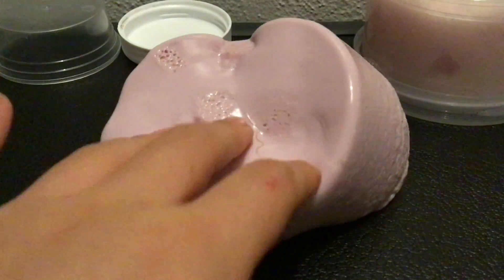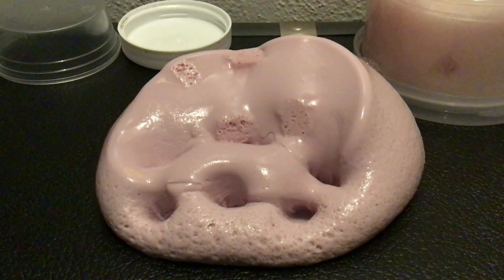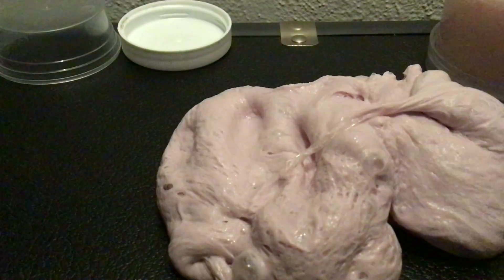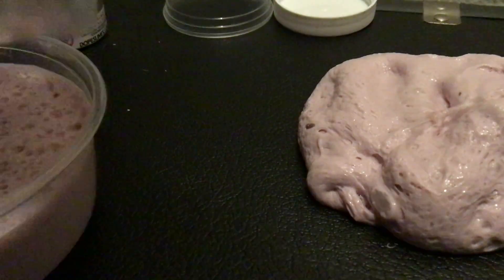This is creamy, thick, and it's really glossy. I thought it was done but I was wrong — we have a whole entire like seven ounces of inflation slime here.